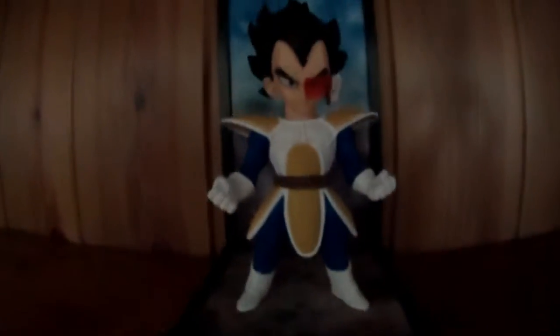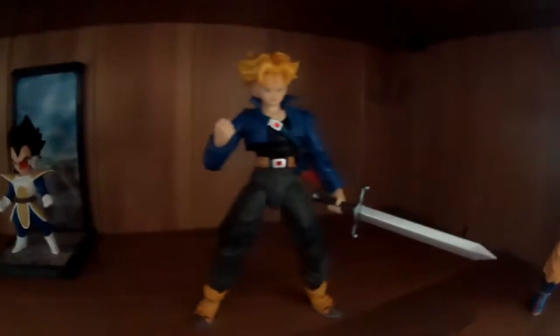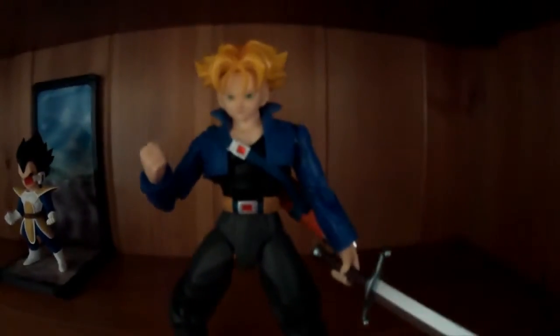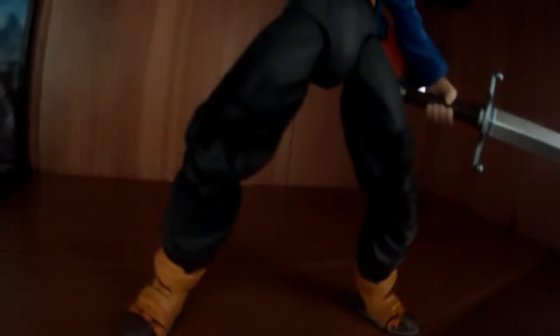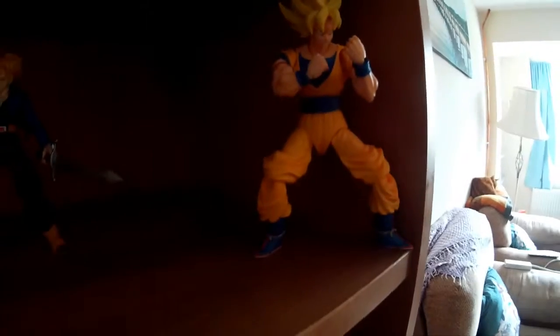That's just a wee statuette of Vegeta there that I have. I do quite like him, but he doesn't pose or anything. That's my Super Saiyan Trunks — he came with his sword and his little sword holder. He came with his regular bluish hair as well as the Super Saiyan hair, which is quite cool. He can pose and he's got really nice knee joints, so he can bend his knees in two different ways, whereas my Gohan, my Piccolo, and my Goku can only move in one position with their legs.